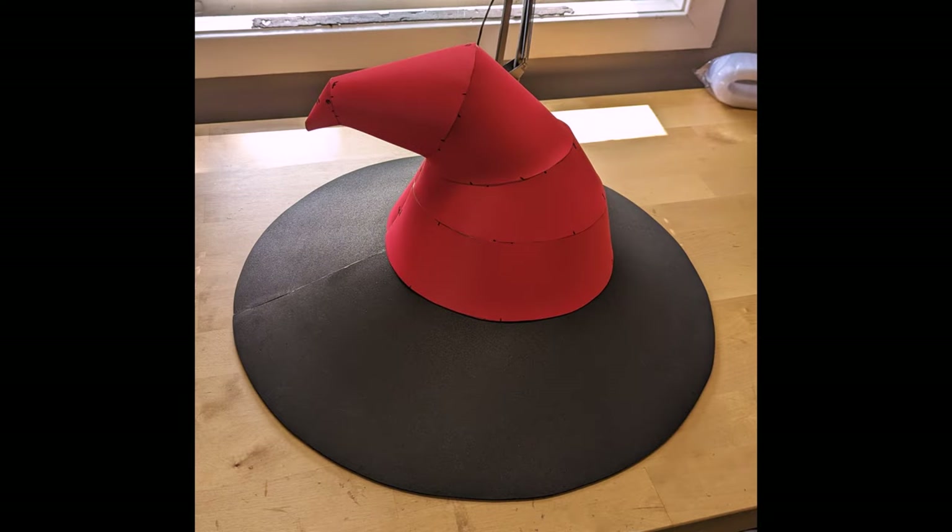And all of your parts should look like this — congratulations, you have a hat! I'll note that I did not glue the bill of the hat to the top part, because I'm going to be covering this in fabric and for transportation reasons I'm going to be disassembling these two pieces and attaching them with Velcro. But it is totally fine if you want to go ahead and glue the two parts together to make a witch hat.